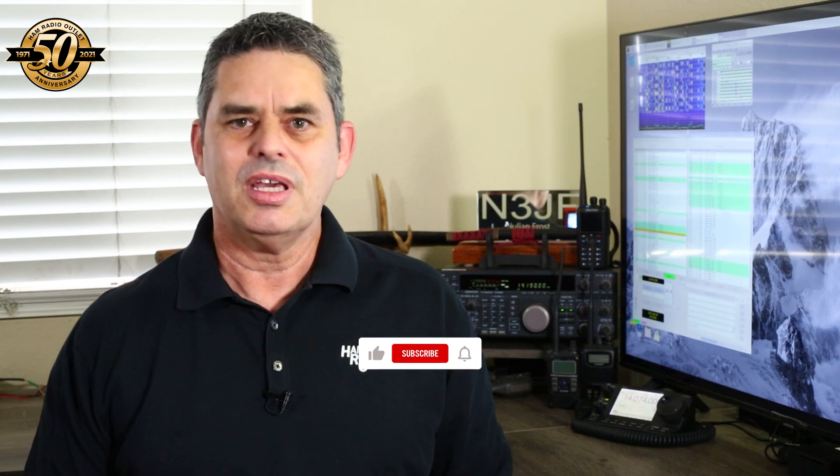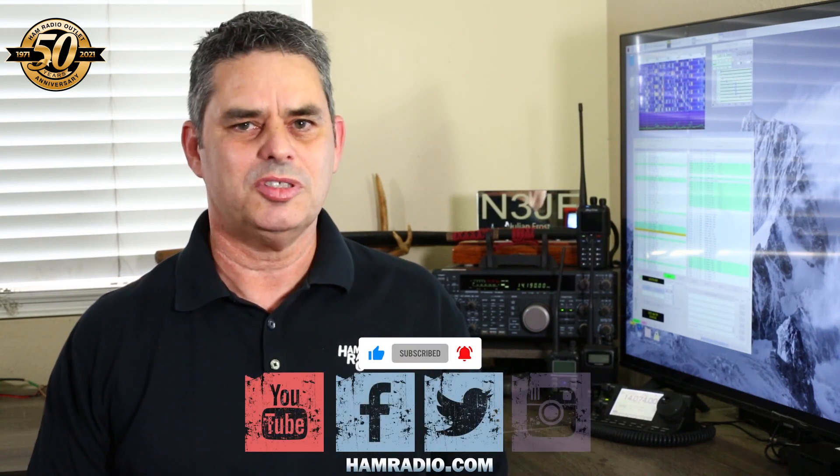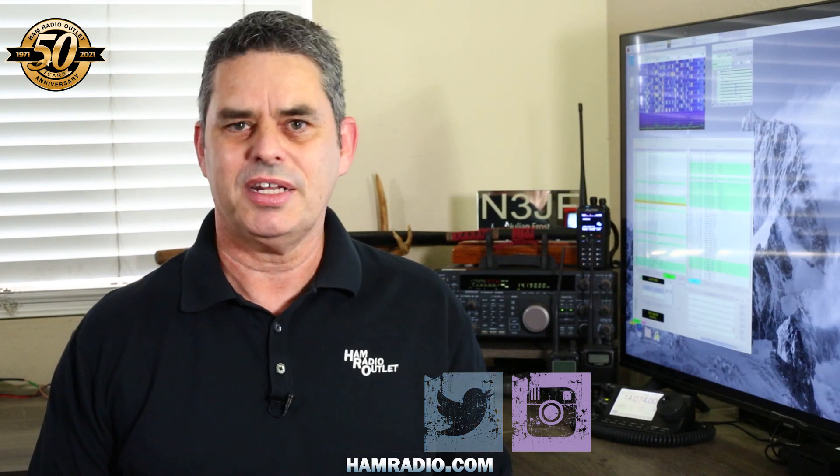And that's your quick look at the MFJ 223 vector impedance antenna analyzer. Well, once again my bag of tricks is empty for now. I hope you enjoyed this brief look at some of the items in the extensive MFJ product line. Links to all of the items you've seen here are in the video description. If you like this video, please click the like button and don't forget to subscribe to our YouTube channel and follow us on Facebook, Twitter, and Instagram. For Ham Radio Outlet, I'm Julian Frost, N3JF, your Ham Radio Sensei. Arigatou gozaimashita.